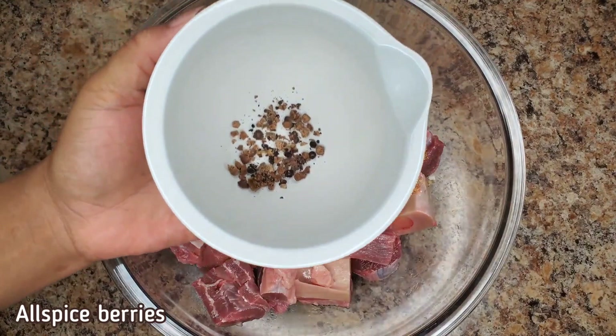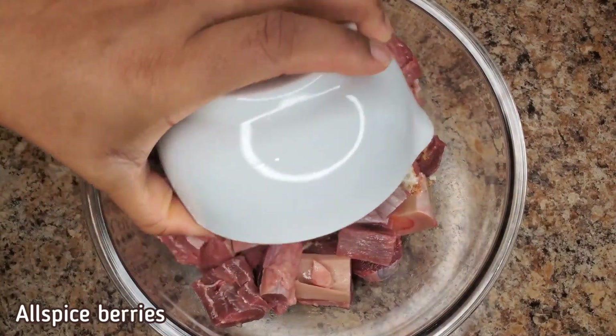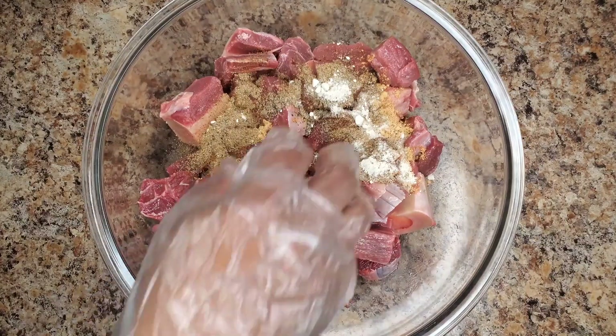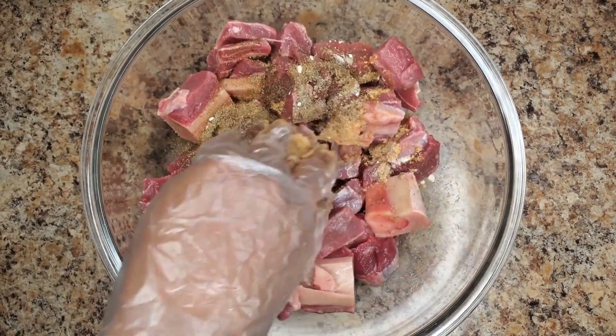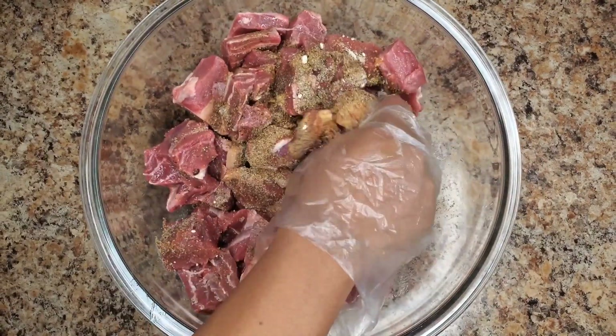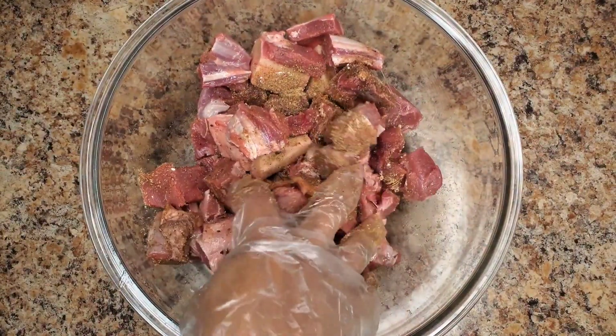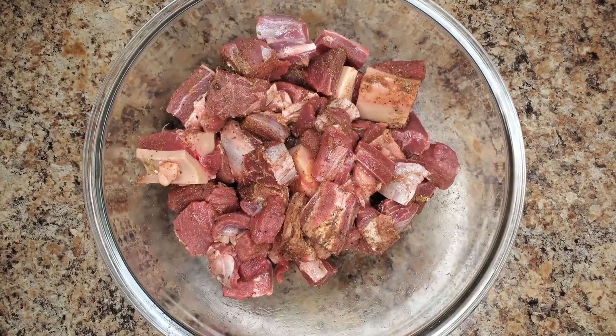We are going to add some crushed allspice berries — pimento grains, whatever you call them. They are so good. Crush those in there and mix everything. You want to massage the seasoning into the meat. Wear your gloves or use your clean hands — it doesn't matter. Just be clean. That's all that's important.